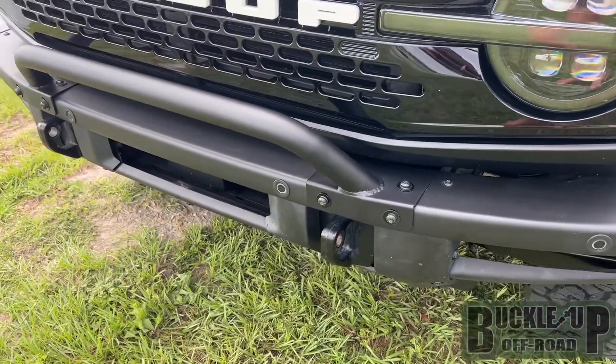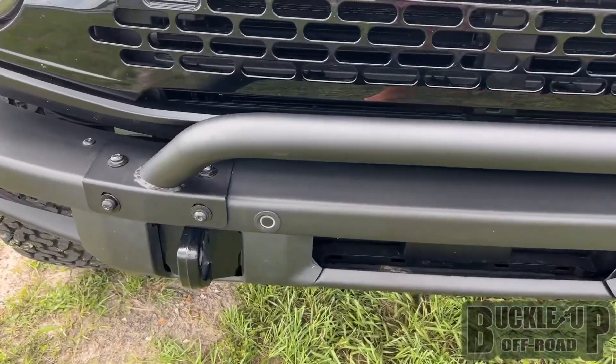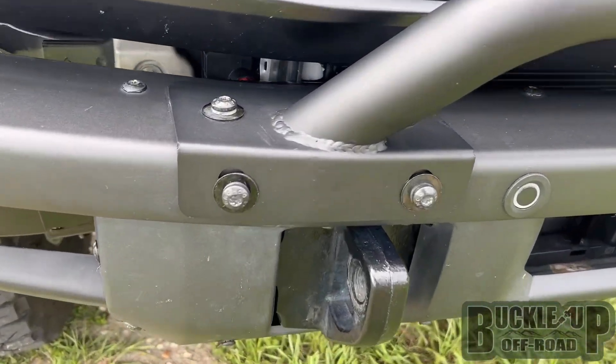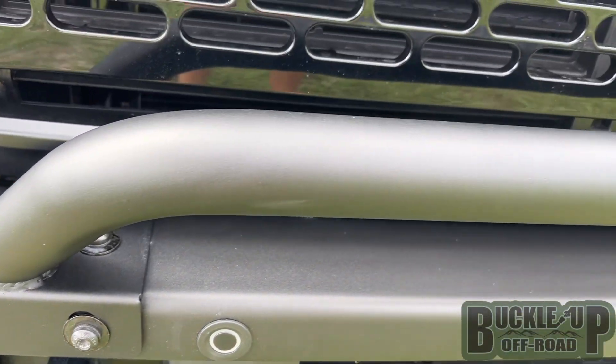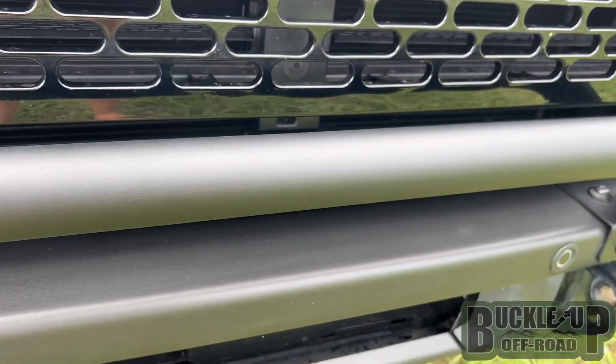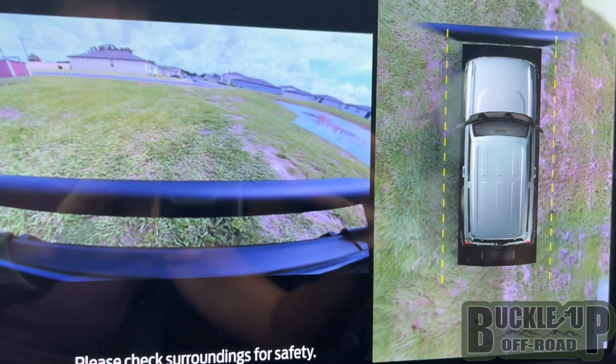The Buckle Up All-Road Mini Bull Bar is made for 6th generation Broncos with the modular bumper. Please note that this bull bar is not compatible with the base or capable bumper and is also not compatible with Bronco Sport. The Mini Bull Bar adds style to your Bronco with minimal interference with your front camera.